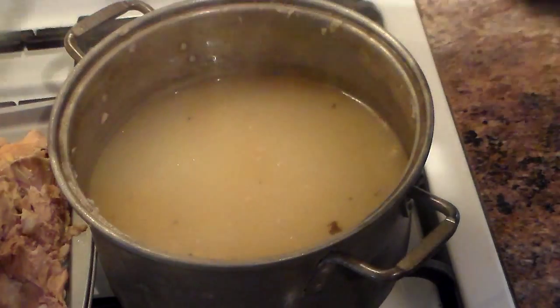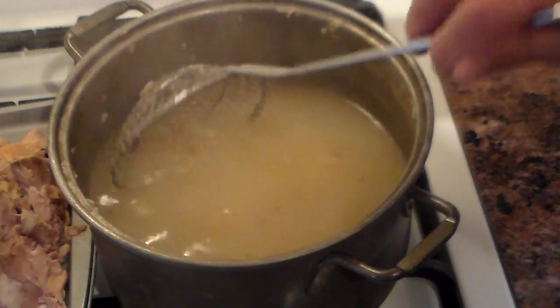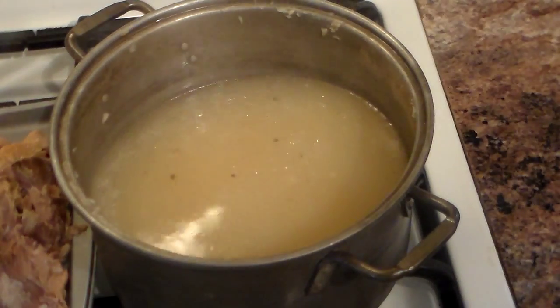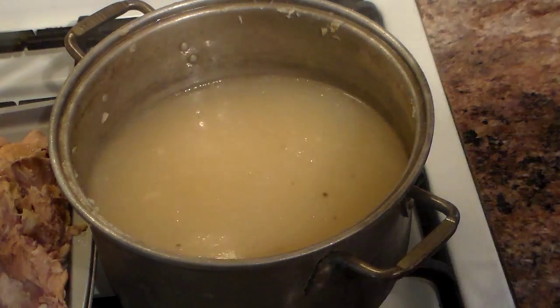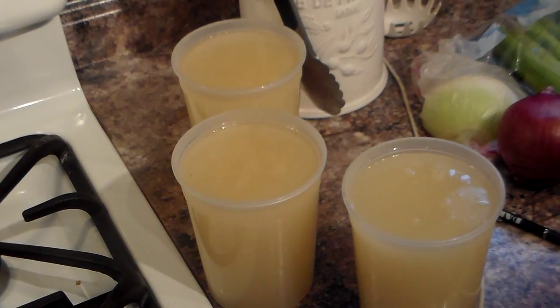I'm going to let this cool down and drain it through this chinois, a very fine mesh strainer, to see how much I come out with. Came out with exactly three quarts of stock. Just remember, when you bring the bones to a boil and then simmer, you have to cover it — you don't want it to reduce, because if it goes below the level of the bones, you're not extracting all the flavor. Very little simmer for three and a half hours after the initial full boil.